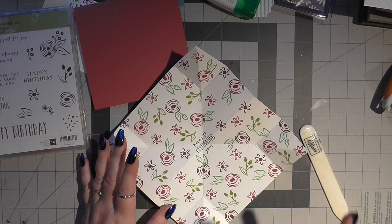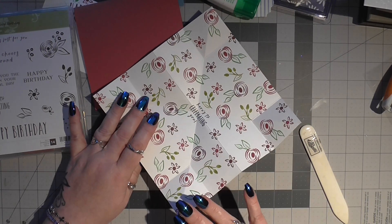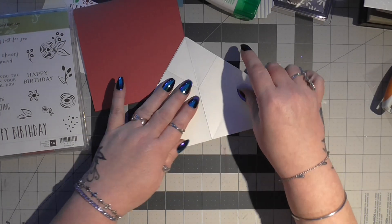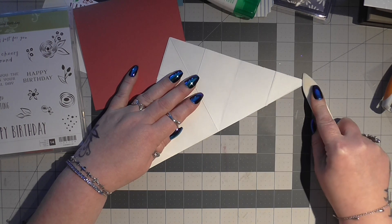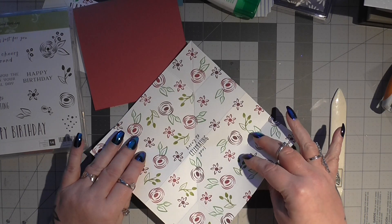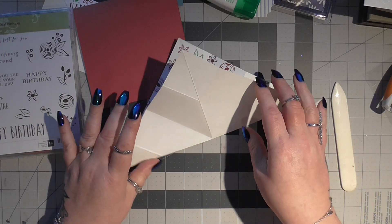So once you've done all your stamping and you've let it dry completely before you go ahead and start all your folding, you're going to take one corner, you're going to have it facing you like that. And you're going to take this corner and meet it up to that corner and go along with your bone folder and just give that a good crease. Then you're going to open it out and turn it to the opposite corner and do exactly the same, and give it a good crease with your bone folder.